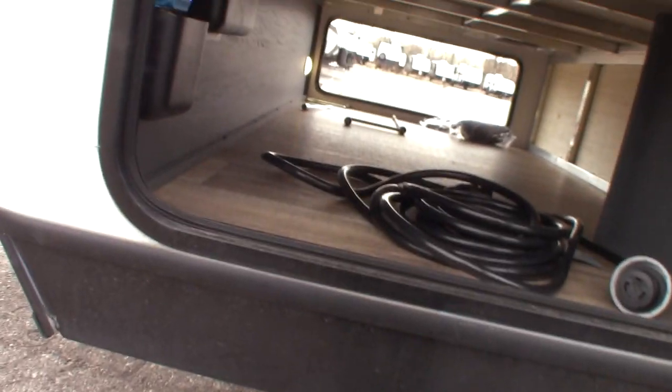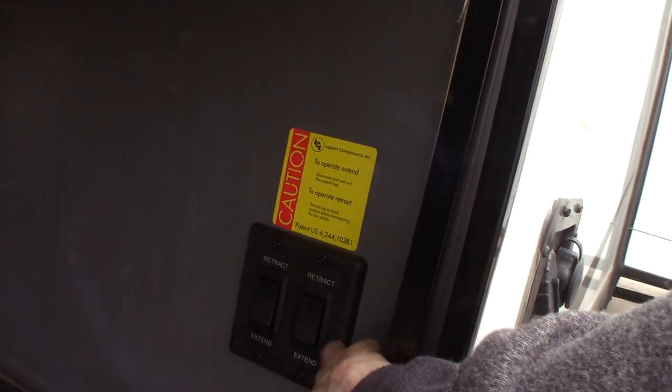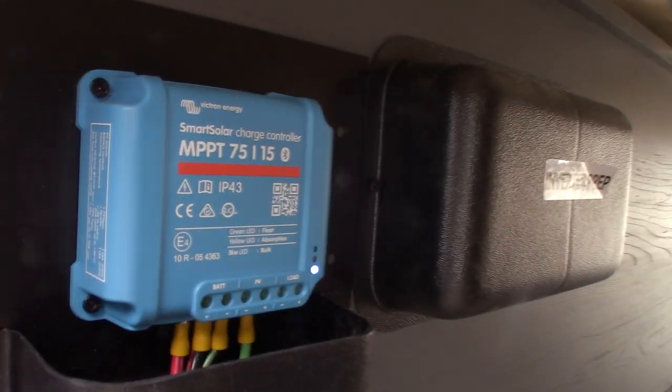Over here, these are the switches for your stabilizers, front and rear. This is your power cord. This also has a solar panel on it — that's your solar controller right there. It'll convert the energy from the sun and send it right to your battery.